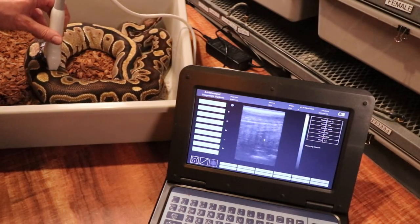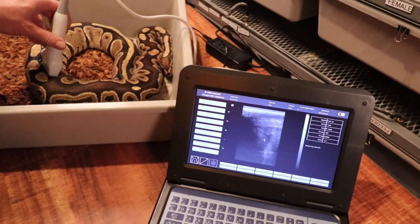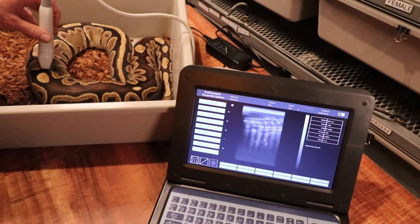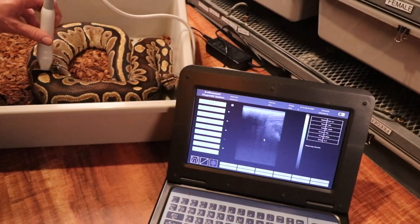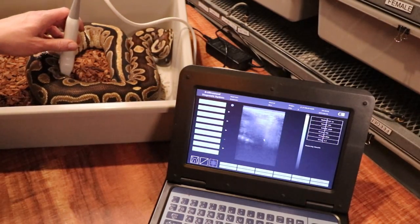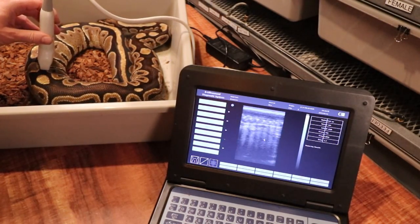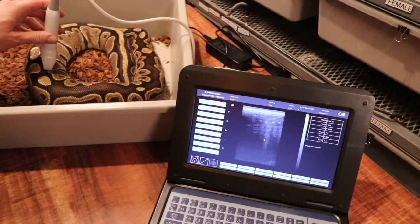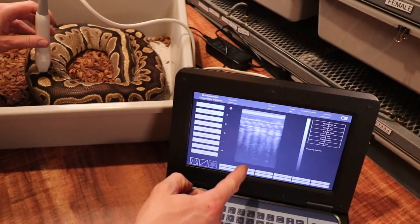The eggs are usually close to the spine. Let's see if we can see anything here. You can see right there — that is the divider between the eggs. The gel is going all over the place, but you can definitely see it.